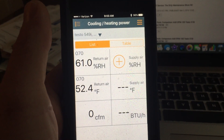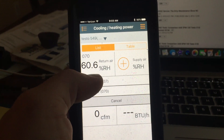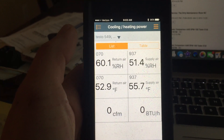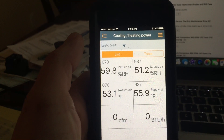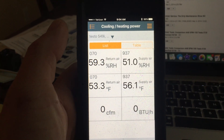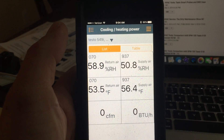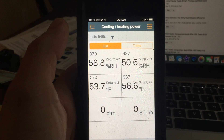I'm going to go into cooling/heating power and pick my other 605 for supply air. They're both in my pocket, so I need to set them up. Basically, you can get a cooling or heating power factor by getting two 605i's connecting to the app, taking return air temperature and relative humidity, and then all you have to do is input a CFM reading.